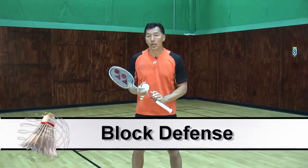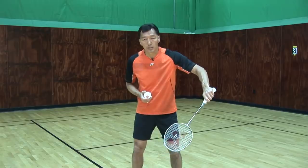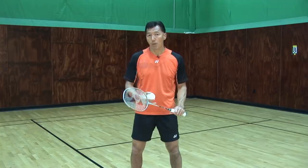The next one I'll be talking about will be a block. So when a smash comes in, all I need to do is move my racket to the bird and just control the power, and that's how the bird will go closer to the net as a block.